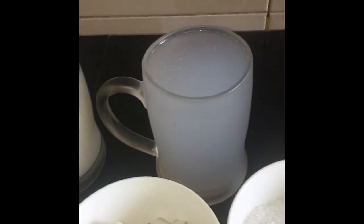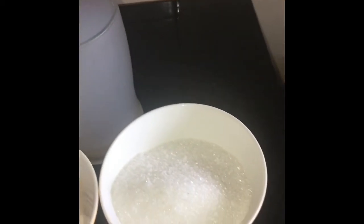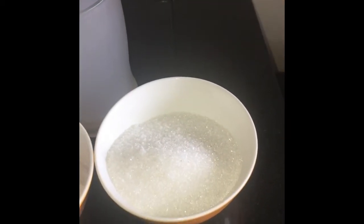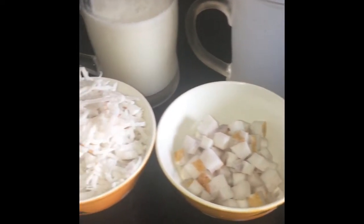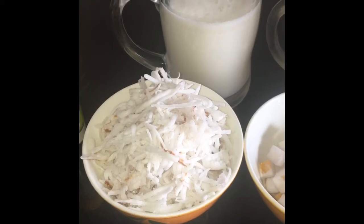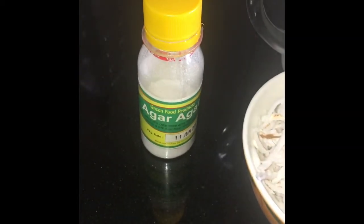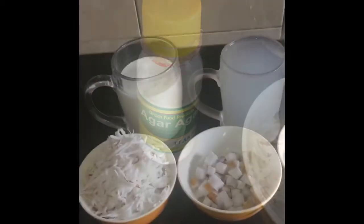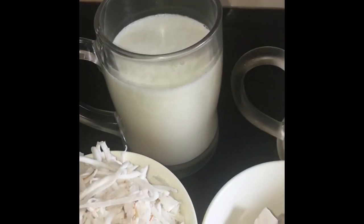And here is coconut water — that means coconut juice. Here is one and a half cups of sugar. And here, as you can see, I took some pieces of coconut and some grated coconut. And here is agar agar powder. So friends, let's start. First of all, in a pan I'm pouring one mug of coconut water.